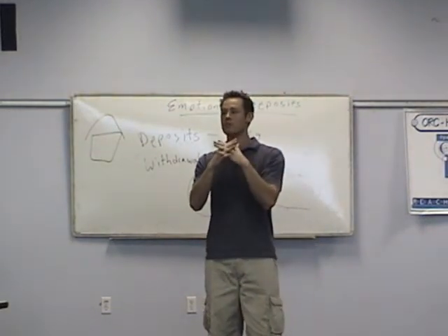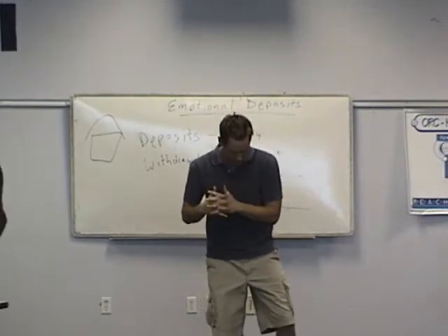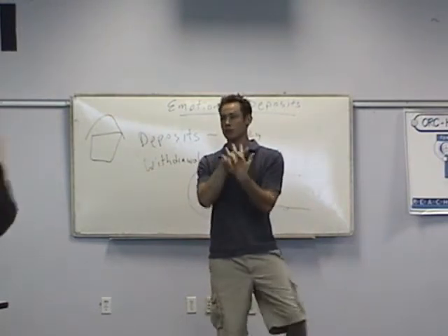Now that we've got that done — keep your fingers locked. Put all your weight on your right foot and point your left toe, and we're going to rotate in a circle like this. We're also going to get our hands involved going forward.